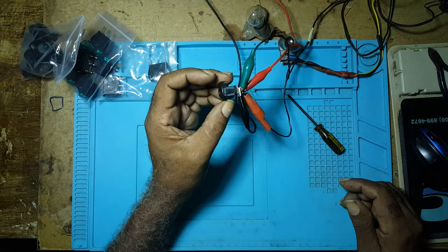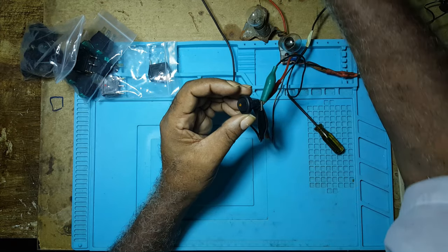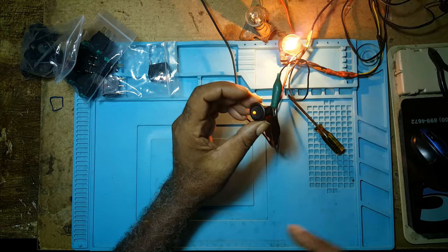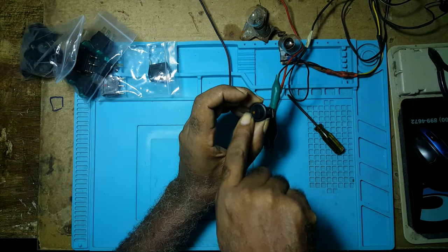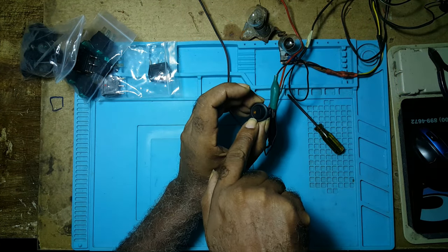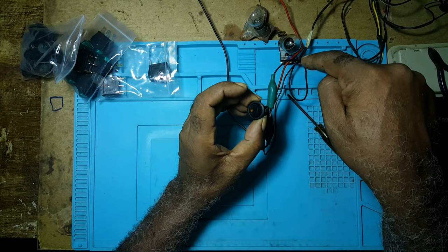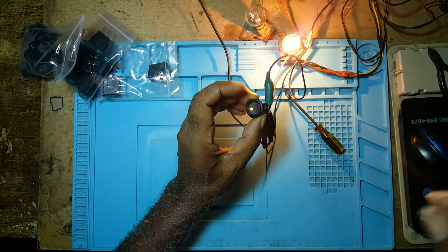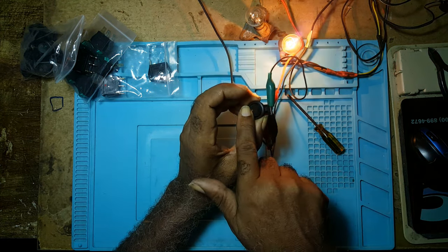And this is how you would hook up a lit prompt switch. You put on your power, your light comes on — the little light here is on. You put it off, the light is off. You put it on again, you put it off.